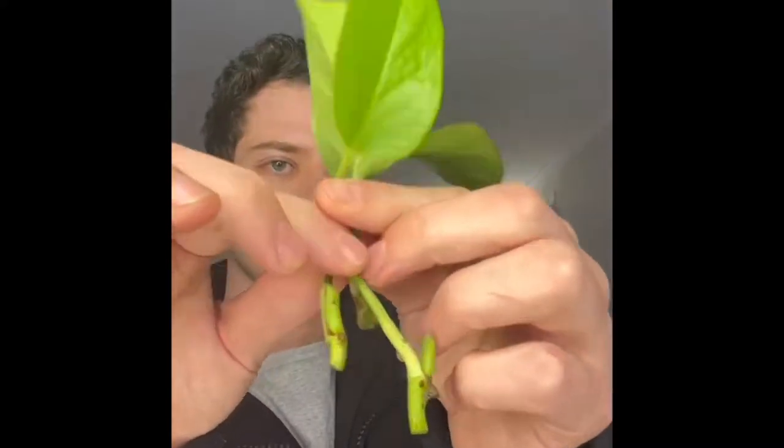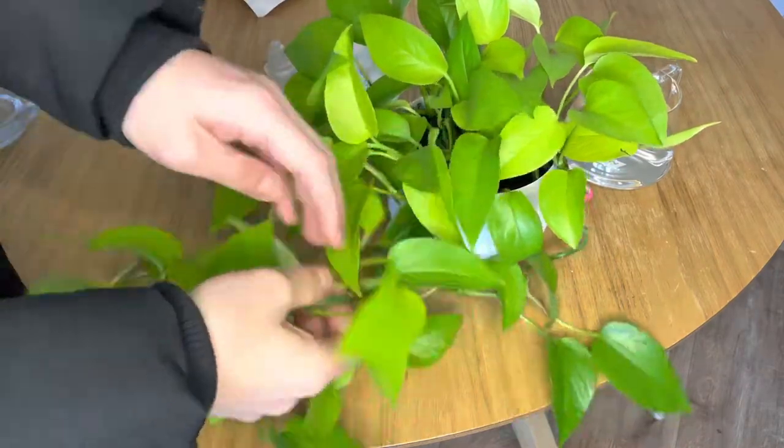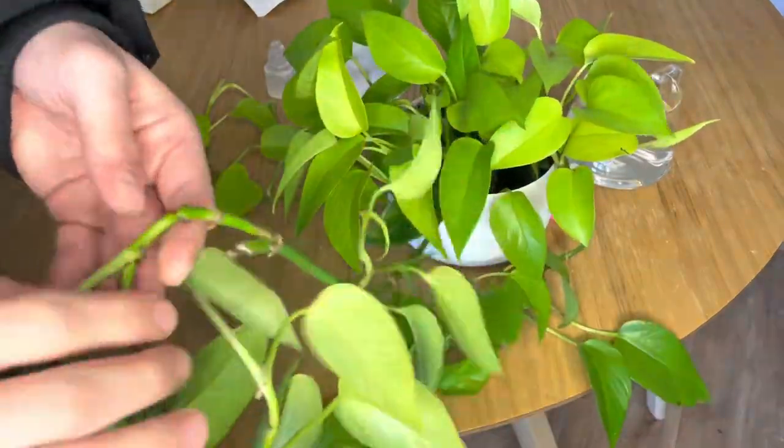Today I'm going to show you guys how I grew this beautiful golden pothos from these cute little cuttings. These are the easiest plants to propagate and take care of.